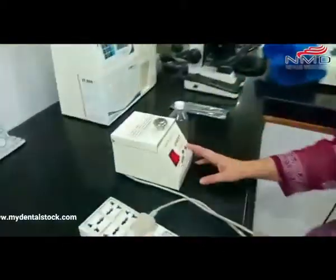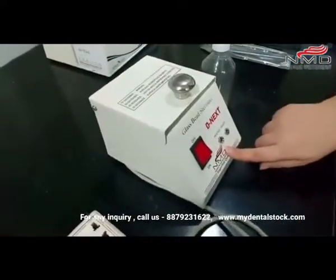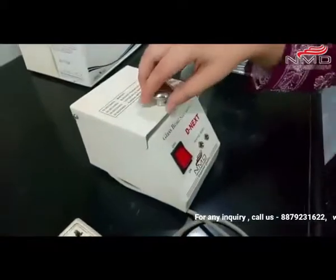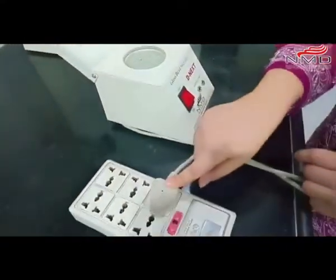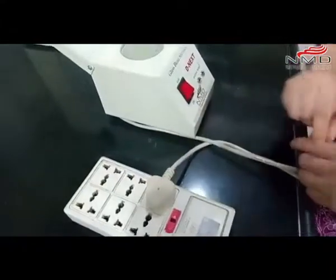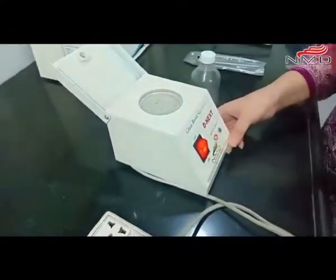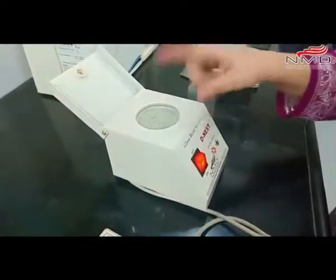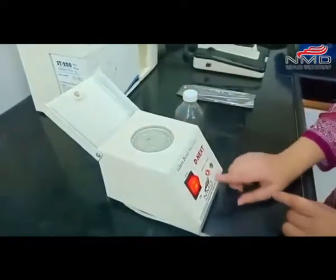Hello friends, this is Dr. Nidhi here. Today I will be showing you this glass bead sterilizer from Nexus Medudin NMD. I'm using this at my clinic. So let's start — I'm opening this, plugging it into the electric socket, already plugged in, and turning this button to switch on. The glass beads are already there; otherwise the glass beads come in this bottle.